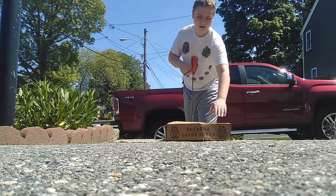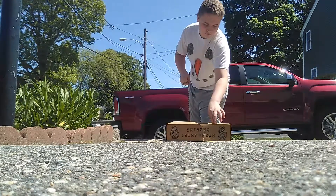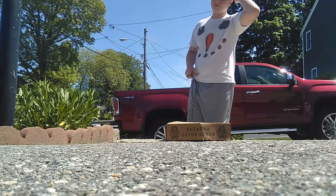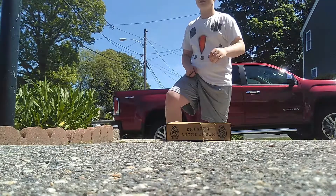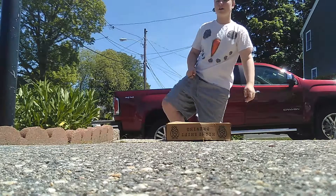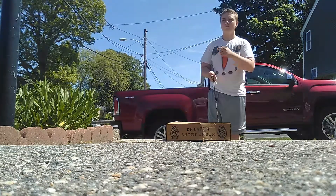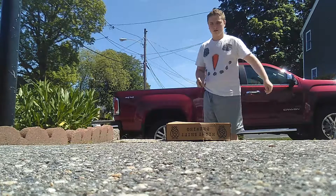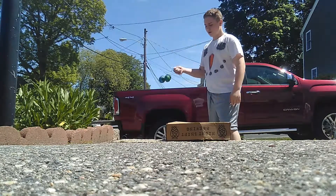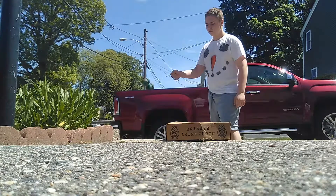It didn't do much. Because again, it didn't really do much - it made a little indent, but it's not like a deep indent. It has little crack-type lines but it's not actually a crack. Remember, those were very light hits. Three, two, one.